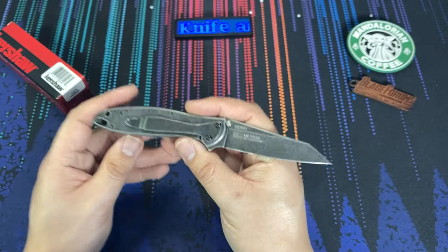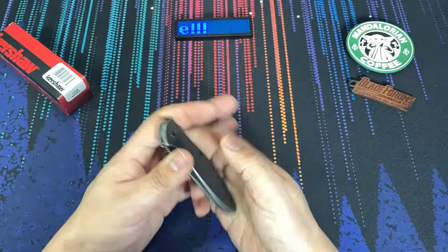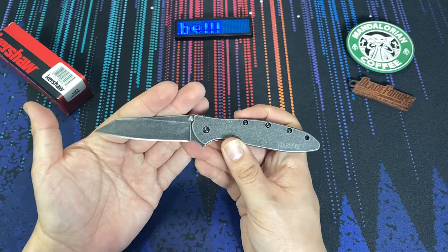There have been limited runs of this knife. This is actually the second random Leak I've owned. The original one I purchased back in 2013 when they released it in G10. The G10 version, however, was a liner lock, and I'm not a huge fan of the Leak as a liner lock — not exactly sure why, maybe just the thickness or how the action works. So I eventually sold that one off and have been looking for a version of this knife ever since.